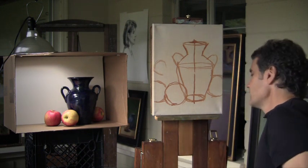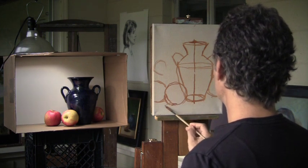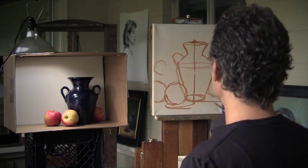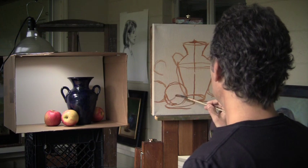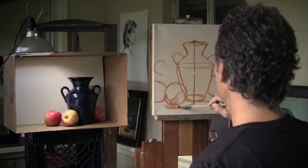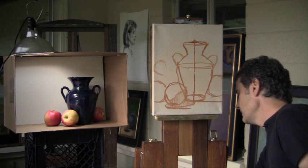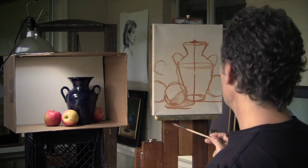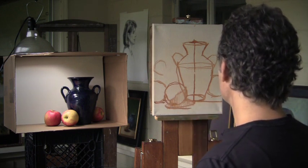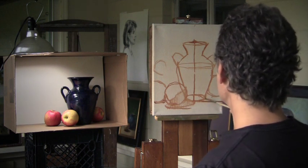We talked about blocking in shadows just as I did very quickly in that value lecture. So get a sense of where your shadows are right away - that's an important part of our composition. There's a shadow on the apple, and this apple is much like that orb that I drew in the value demonstration. We're not looking for exact lines. We don't need the drawing to be perfect. We just want to be able to get a sense of: is it where we want it to be? Are things about the size we want them to be? Do we have about the right shapes?